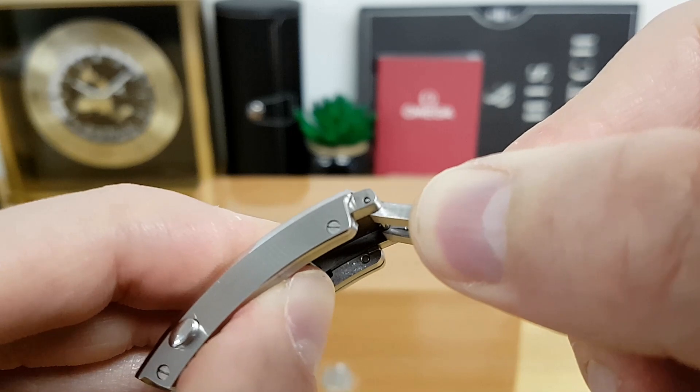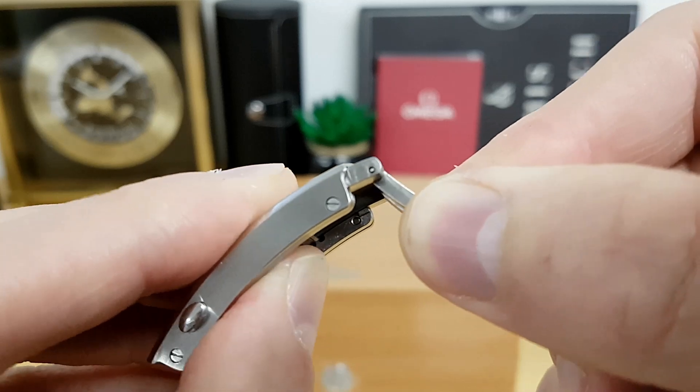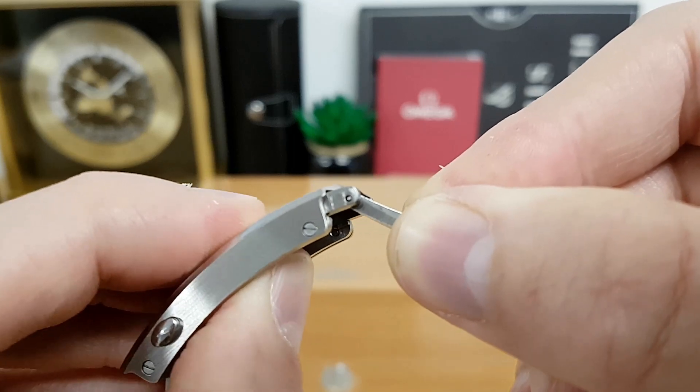The best feature is the push-button incremental toolless micro-adjustment under the clasp. Push that button and it slides out to give you a little more fine-tuning, which is great — especially now in summer 2020 when your wrist swells up, you can give yourself a little extra wiggle room.